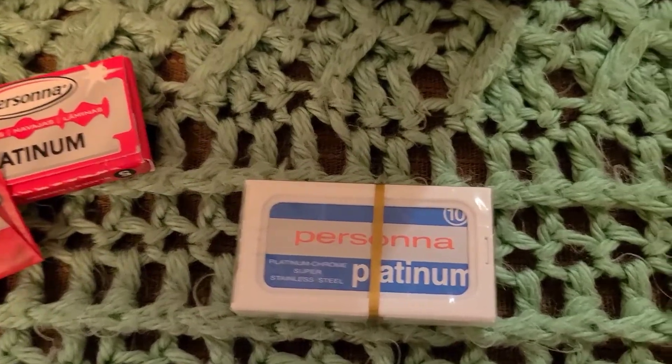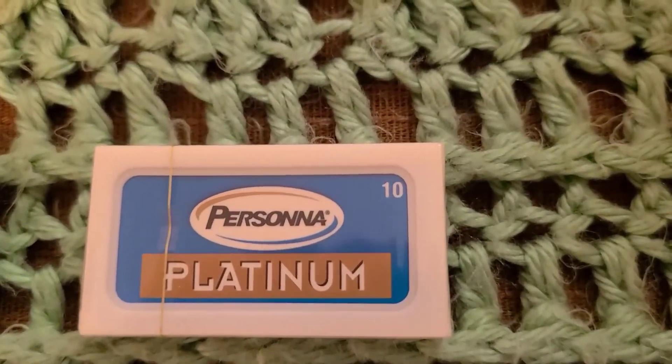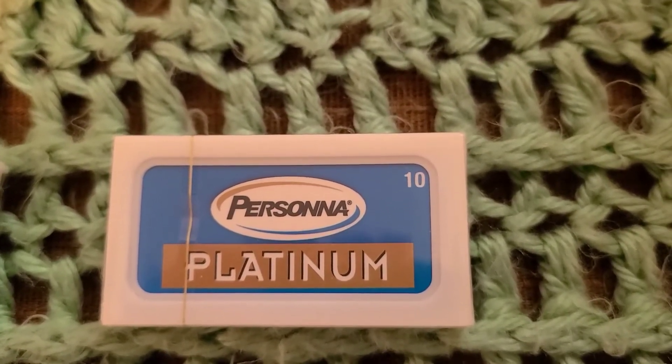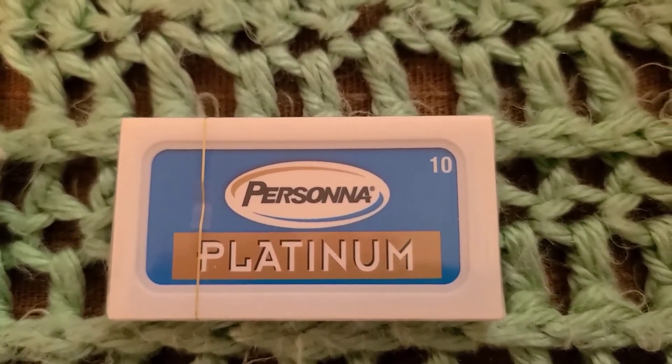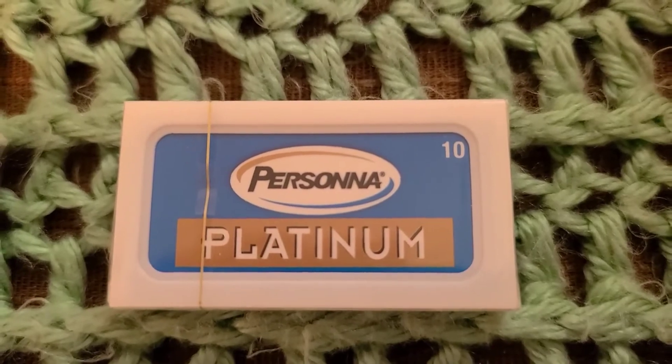These are also made in Israel. They went to Solingen, Germany, which is world-renowned for making knives and blades. But these seem to catch in the thicker areas of my whiskers, especially noticeable against the growth.